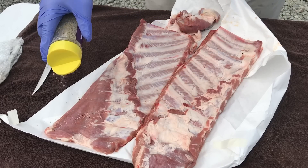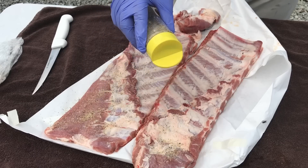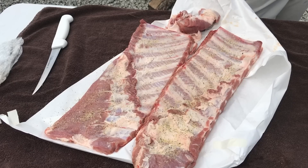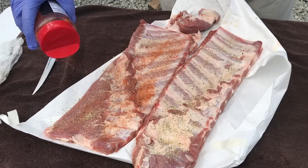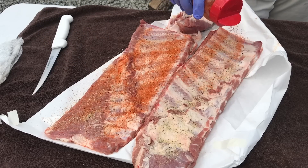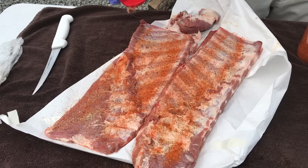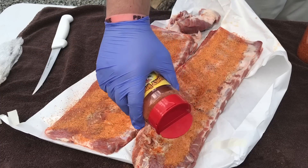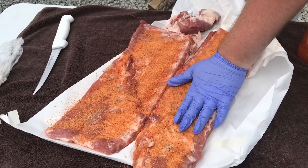Now we've got some ribs I picked up fresh from the butcher this morning — they were already cut down. All I did was remove some of the flap that was still on there and some extra fat. These are by no means competition-trimmed ribs. We're going to hit them with the same thing: It's Incredible, then The Gospel from Meat Church, then the Honey Hog. These ribs felt pretty sticky, so I'll pat them in. If your ribs don't feel sticky, feel free to use mustard or olive oil.